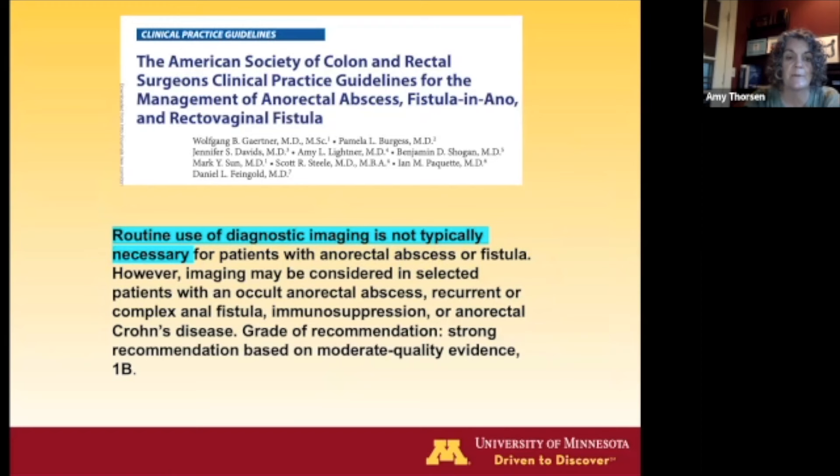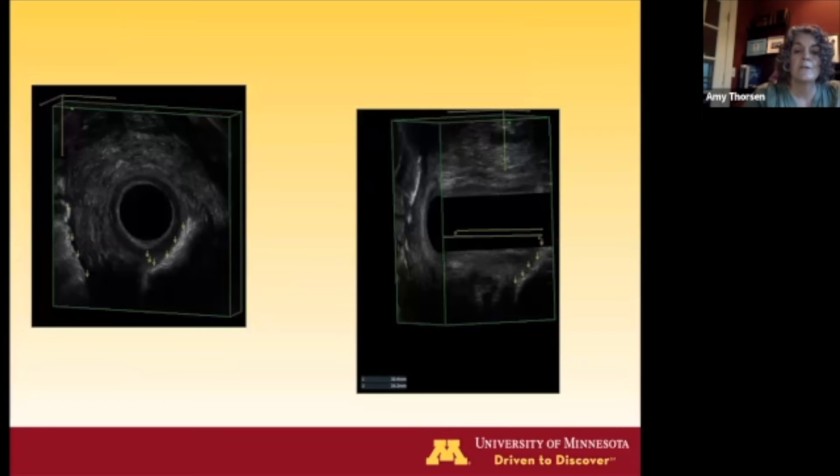For fistula disease, our practice parameters don't recommend routine imaging, and I don't routinely image all patients with anal fistulas. You can often examine patients and tell if they have an intersphincteric fistula. However, I use imaging fairly liberally because it helps with patient counseling — patients deserve to know what operation they're having and what recovery looks like. I think imaging is especially helpful in women who've had vaginal deliveries, to establish a baseline understanding of their sphincter anatomy.